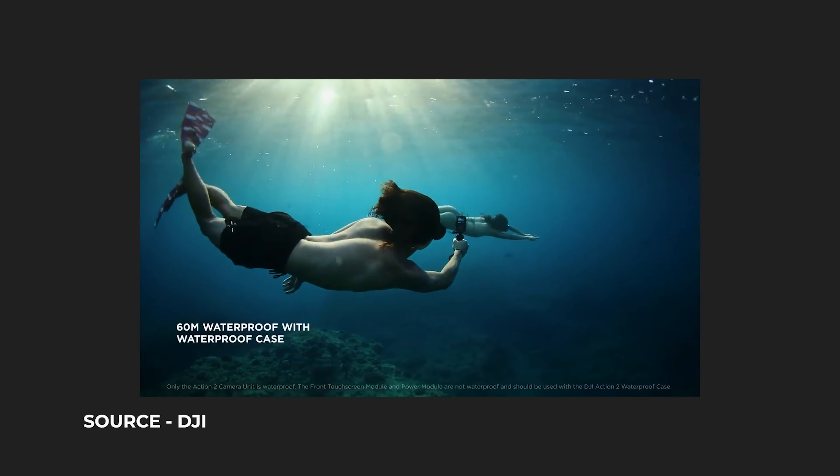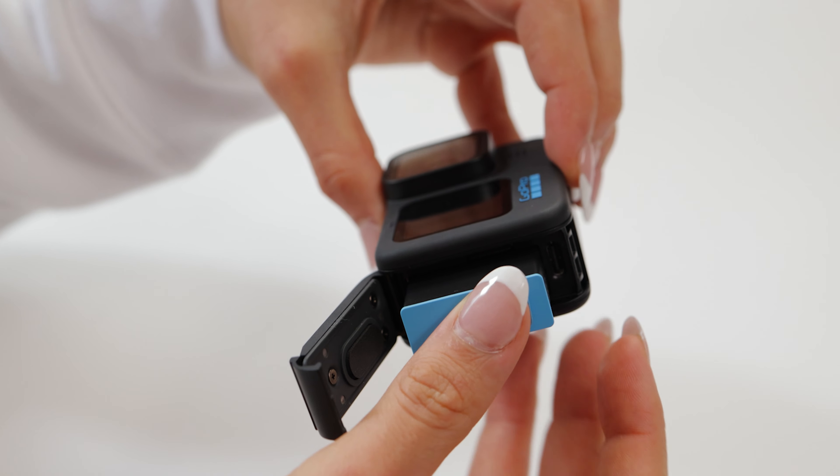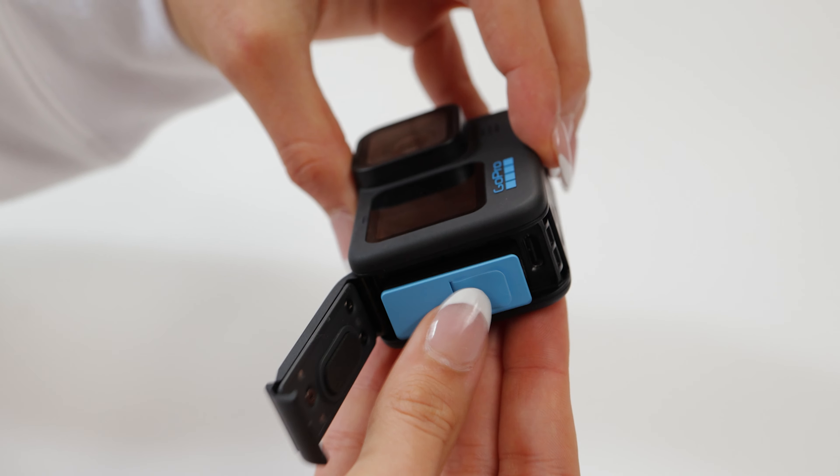With the GoPro it doesn't have internal storage but you are able to insert a micro SD up to 256 gigs. The battery is removable so you are able to take it out and replace it, and the whole thing is waterproof.